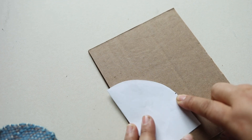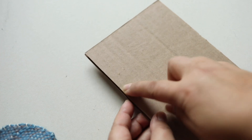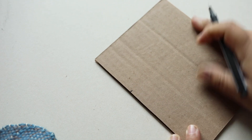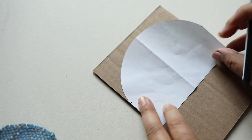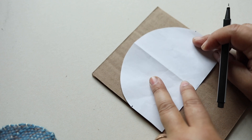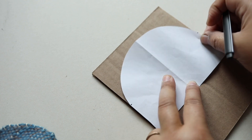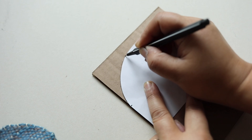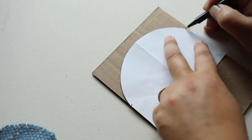I also marked how tall I wanted the flap to be — a little mark on the edge which is basically the end of where the inside part is. I'm going to match those marks on both sides because this is how tall I want the flap to be. Then I'm going to trace this. You can make it whatever size and shape you want.